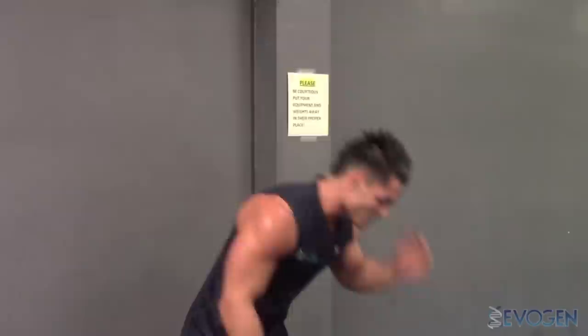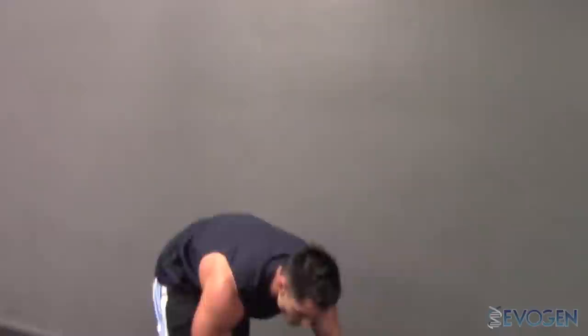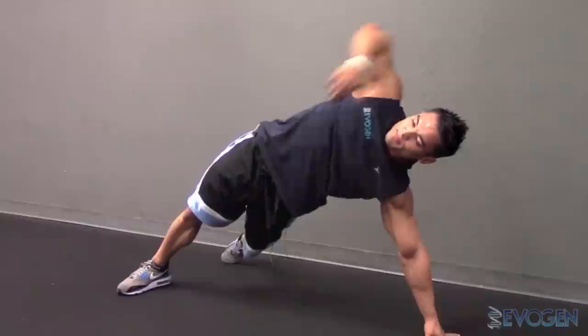One last exercise I like to do for my obliques is a side iso oblique crunch. You're going to go in a prone position on your side. You're going to keep your hips up, contracting the obliques the whole time. Bring this arm up. We're going to bring our left knee underneath the leg right here, right to our elbow while exhaling and squeezing the obliques. Control — stretch hips up, flex the obliques, contract through.